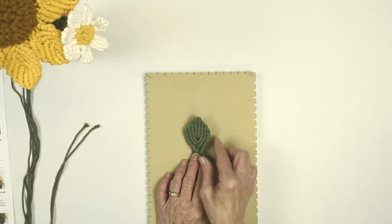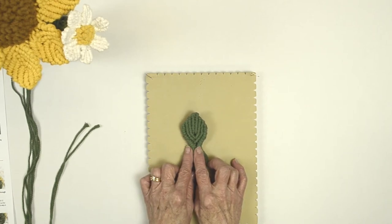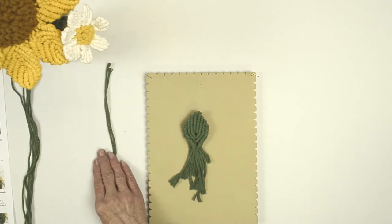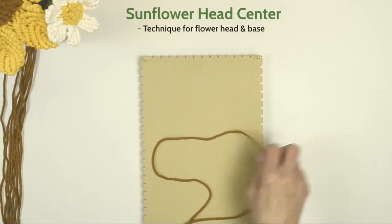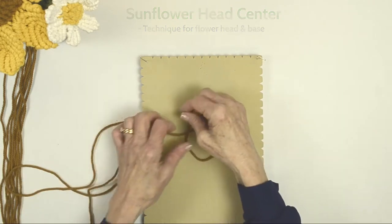This is what your leaf is going to look like. It's made the same way that you made the petals for the sunflower head, only you're going to use green cords. Now we're going to make the brown flower center using your brown cords. There are four different lengths and you're going to take the longest and make a loop.